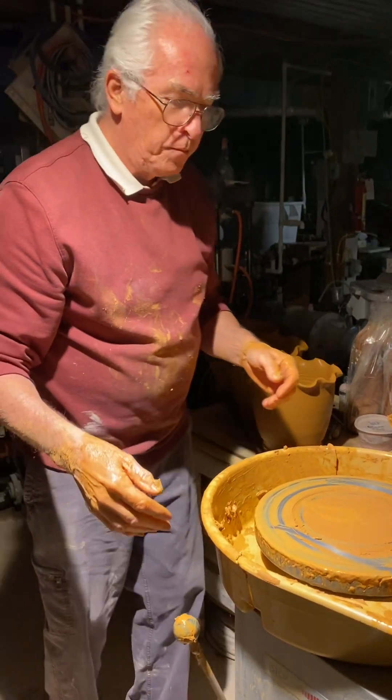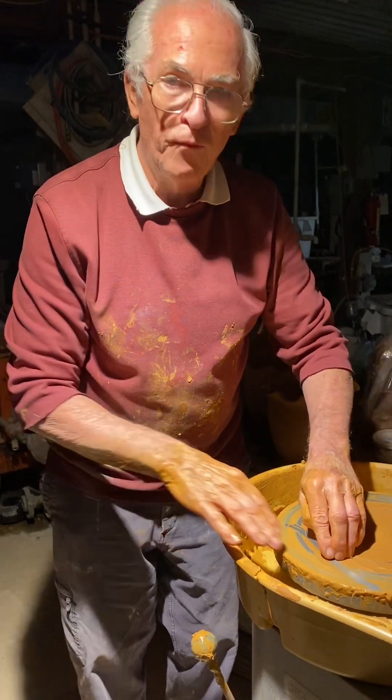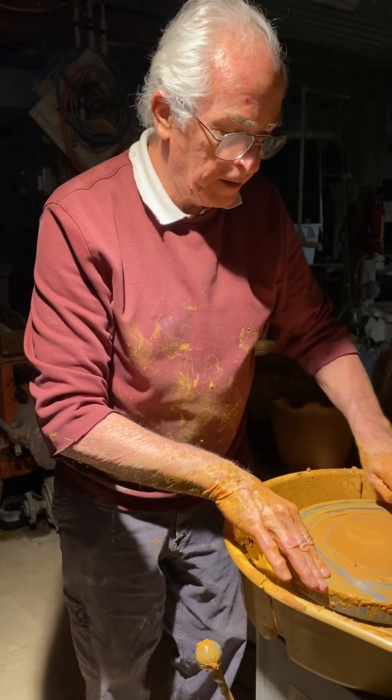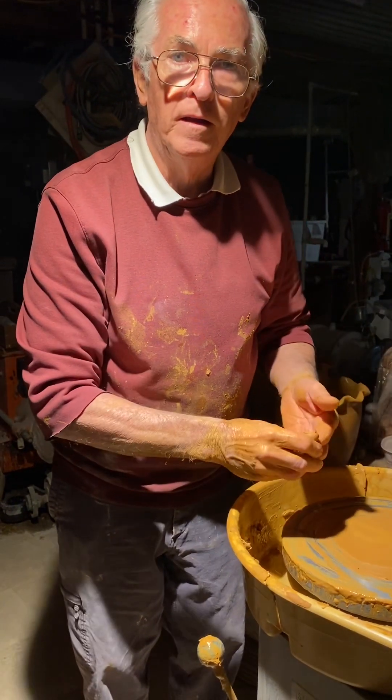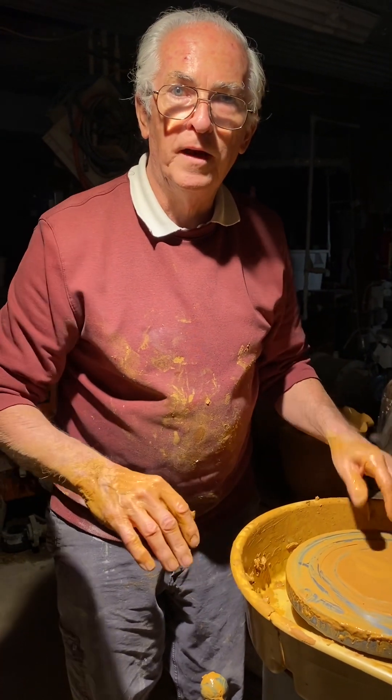Just think how good I would make pottery if I didn't have COVID. I'm about halfway through — I'll be good to go by Saturday or Sunday. God bless you guys a bunch, I'll talk to you later, bye.